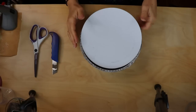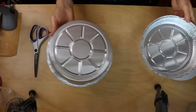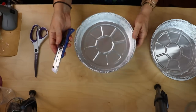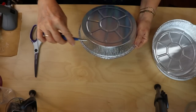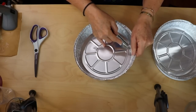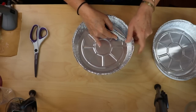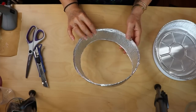First, we're going to take our cake tins and cut out the bottom center part using a box cutter. I found it's much easier to go in from the inside edge and just go around until you get that whole center part cut out.